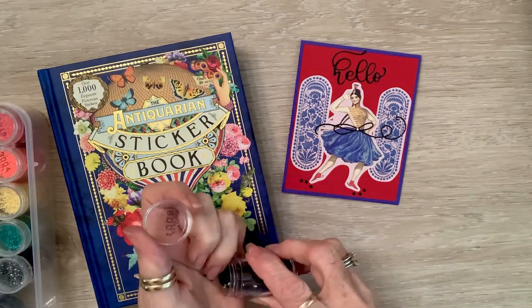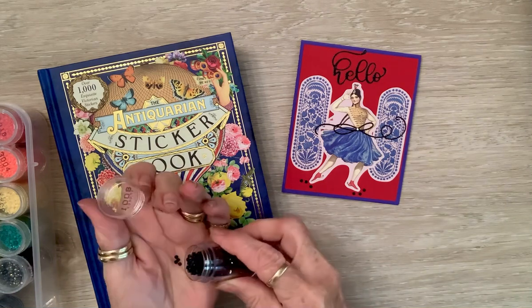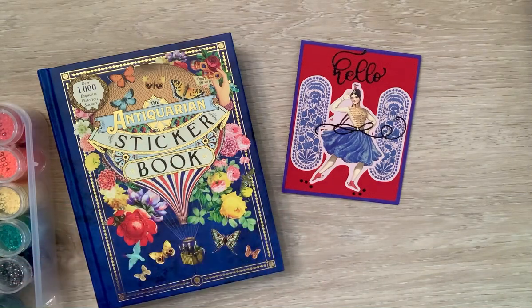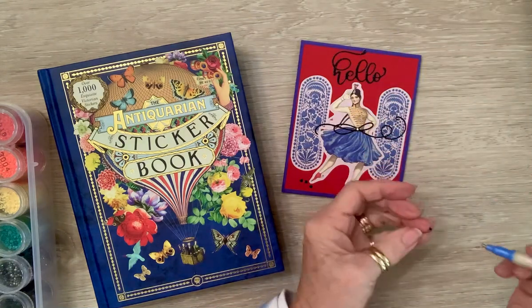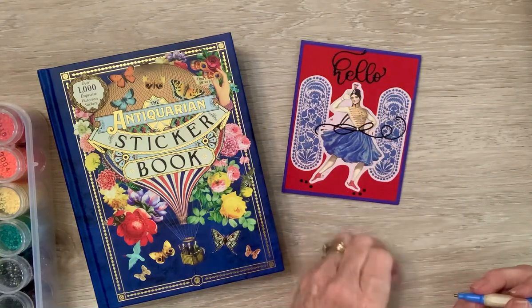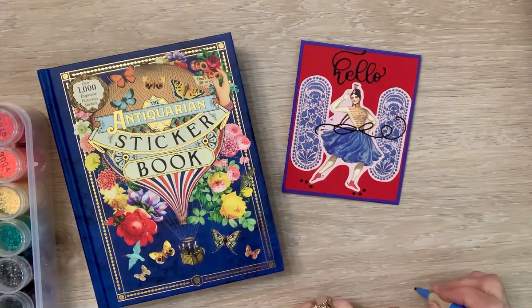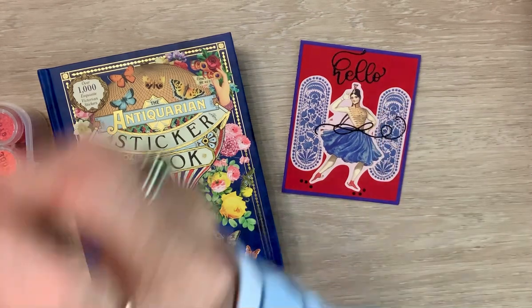I didn't put the one right there in the center of her belt, so let me fix that — it'll drive me crazy if I don't fix it right here and now. The finished product is finished. It was upside down for a moment, but there we go — now it's finished.